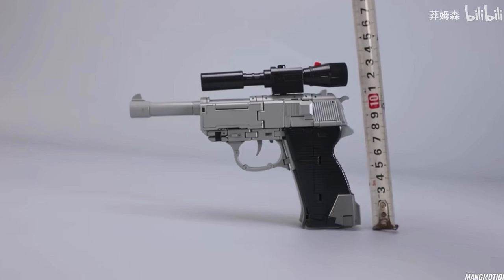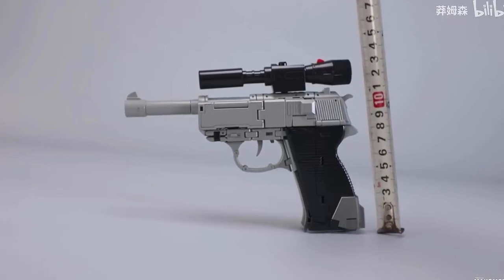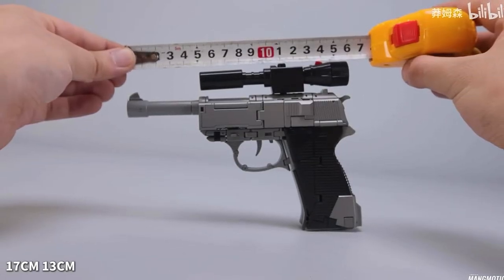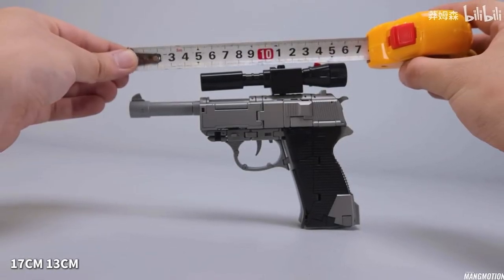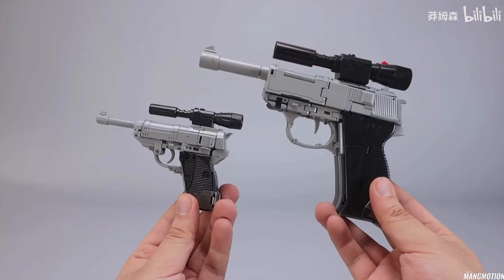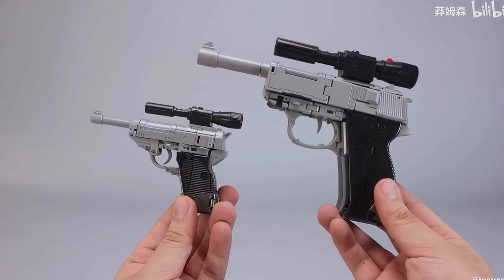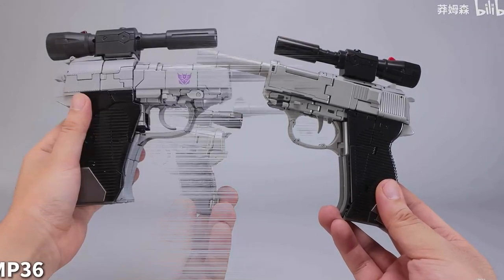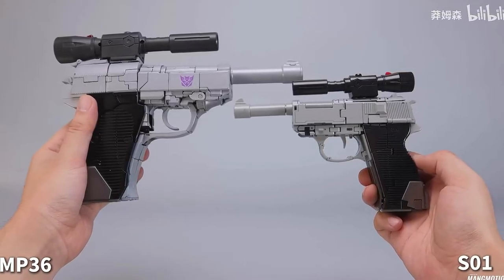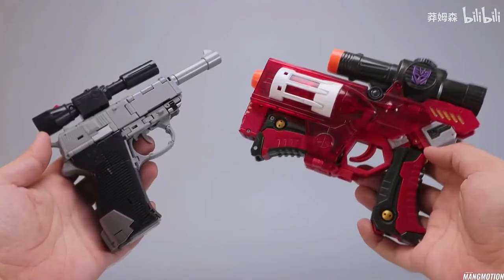Starting off with the SO1 in its alt mode — I don't do centimeters so I'm not sure on the exact measurement, but here he is next to the legends version by New Age, and he's supposed to be slightly bigger. Here he is next to masterpiece Megatron, and he's slightly smaller — a pretty good representation of what they've done so far.